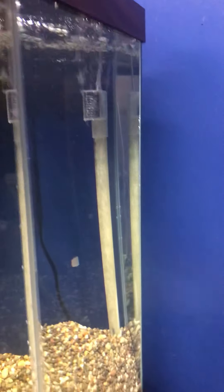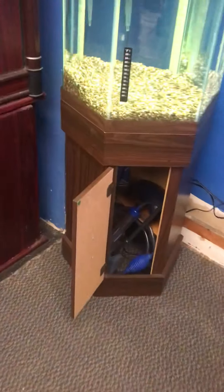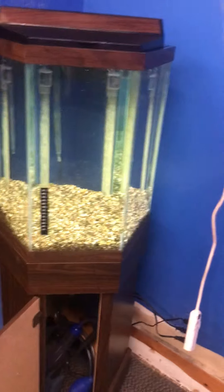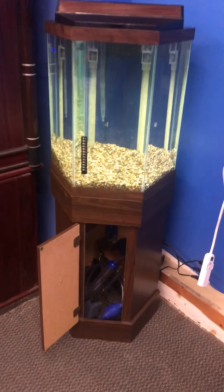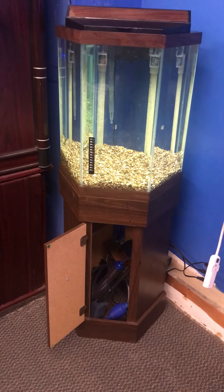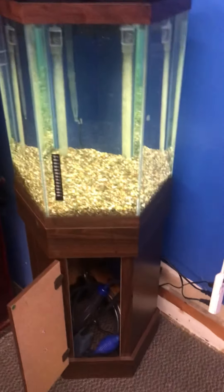The 20-gallon hexagon aquarium fish tank complete setup is $300 — the tank is up and running so you can see everything working flawlessly as it should. You're getting the stand, the tank, the top, the light, an AquaClear 50 hang-on-the-back filter good for up to a 50-gallon fish tank, and an under gravel filter powered by a Tetra Whisper 100-gallon air pump.